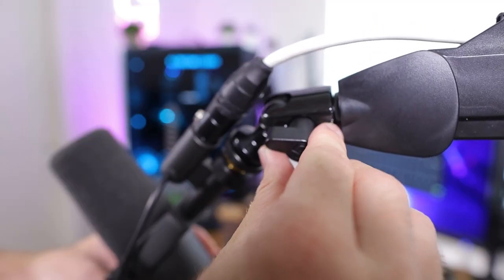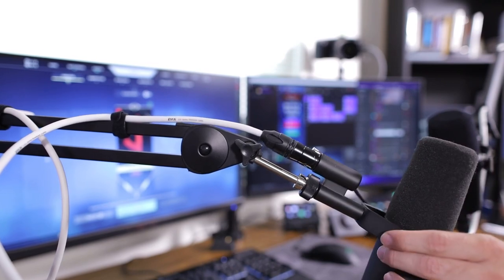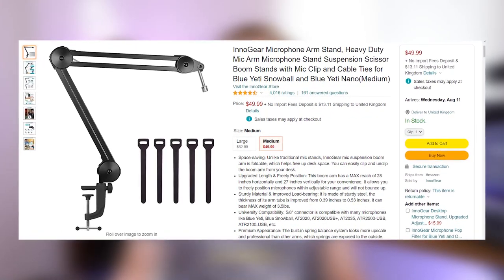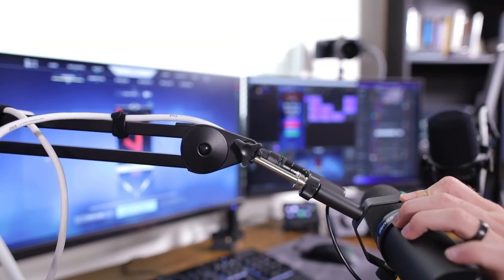The Elgato Wave mic arm is very versatile and can rotate 360 degrees, which is something unique because a lot of other microphone arms can't do that with the Shure SM7B. So the microphone that I have can't rotate 360 degrees on most other microphone boom arms. With this one, they've specifically designed it so that it can do that, and in their live release, that was one of their marketing points. In addition, it can take on pretty heavy microphones like the Shure SM7B. My previous microphone arm was the Innogear microphone arm, which is about $60 on Amazon. I couldn't rotate my microphone 360 degrees because of the way that the XLR cable connects. With this microphone arm from Elgato, you can do that.